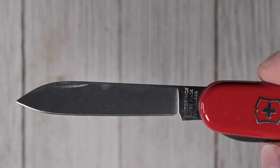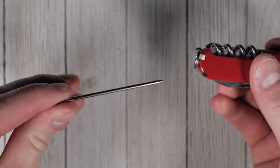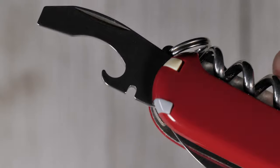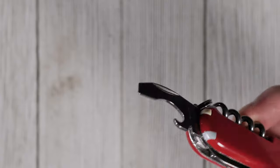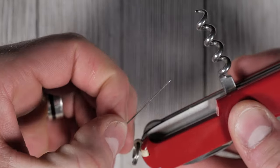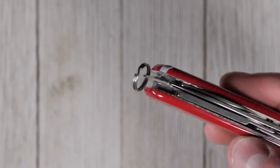It features a blade, corkscrew, parcel hook with nail file, scissors, pressurized ballpoint pen, toothpick, tweezers, wire stripper, bottle opener with large screwdriver, can opener, stainless steel pin (actually very handy), mini screwdriver, and a keyring.